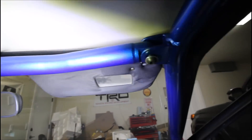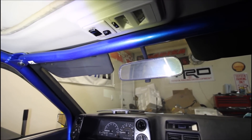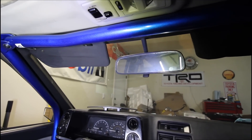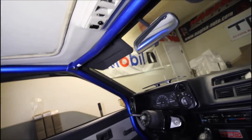This overhead piece went in really easily — it only goes in one way. So if it doesn't go in one way, you just have to flip it around the other way. The clearance is really good on this one. There's a little bit of space between the ceiling and the sunroof thing here, but that's not a big deal.